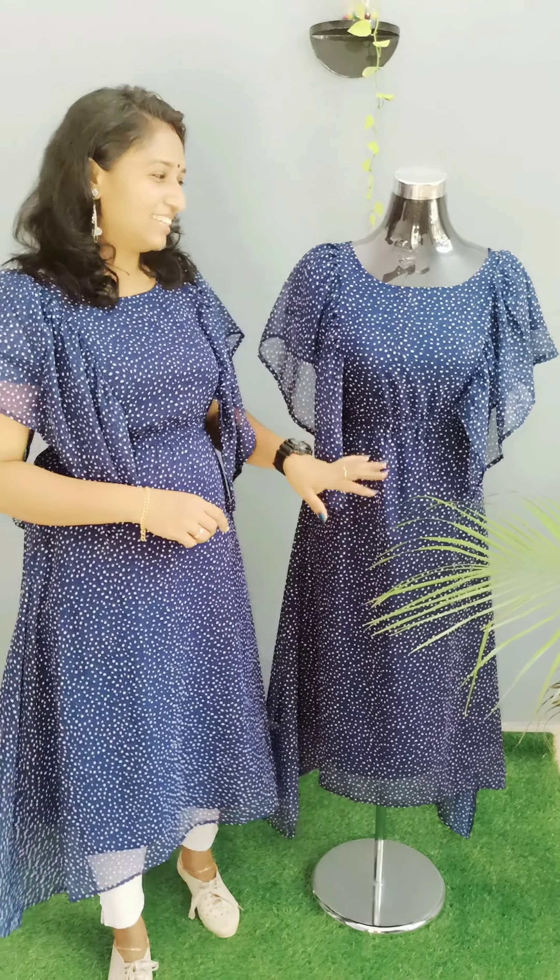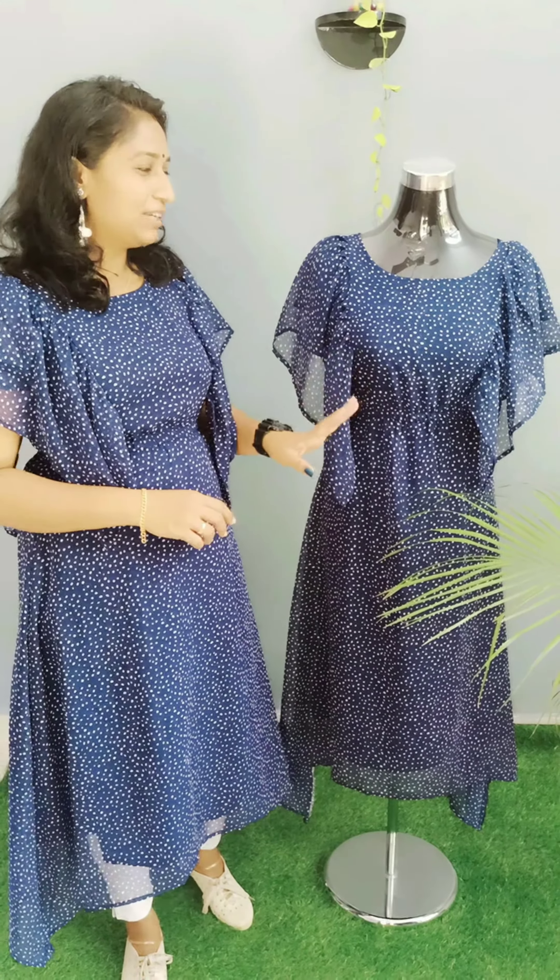Hi friends, welcome back to Candy Colors. This is a new video featuring the collection of MQRs. We have available three different colors.